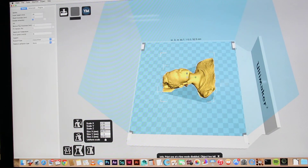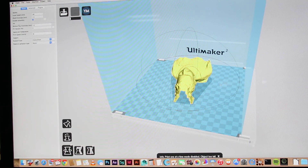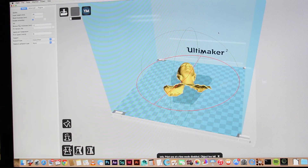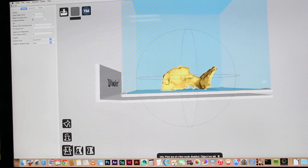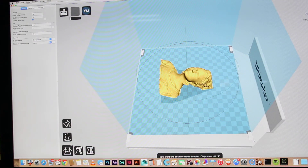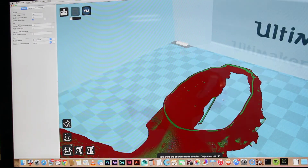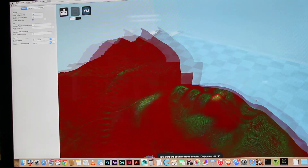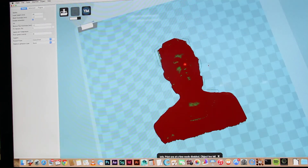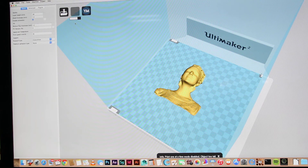There you go, there's the model at 110. I'm just gonna rotate it to face me when it prints because I like looking at it — no other reason than that — 180 degrees. Making sure everything's touching flat. You can go to Layer Mode if you really want to see how it'll print, just to make sure it's all good and you've got enough thickness. I know for a fact it'll print fine so I'm not gonna bother going through that.